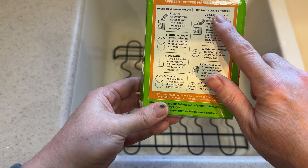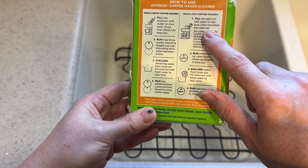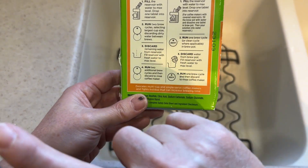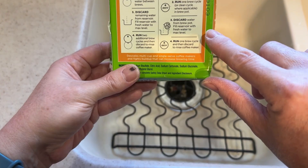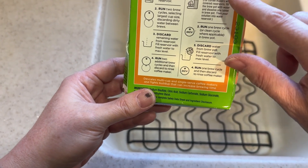So for multi-cup coffee makers, fill the reservoir with water to the max level, drop one tablet into the reservoir. So mine is a 14 cup. Let me see if that makes a difference. No, it is not mentioned here that the cup size will make any difference.